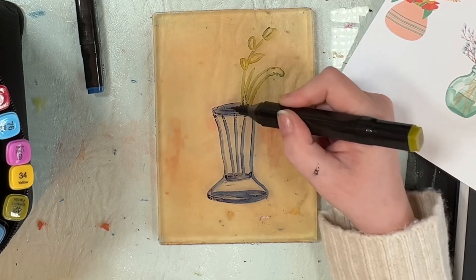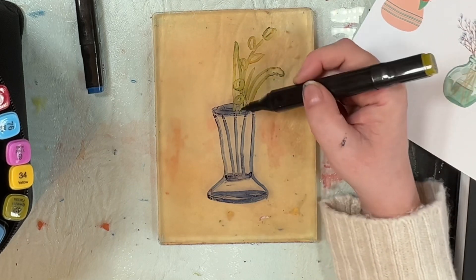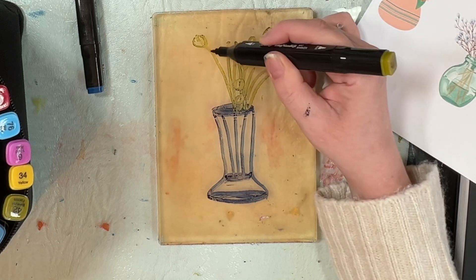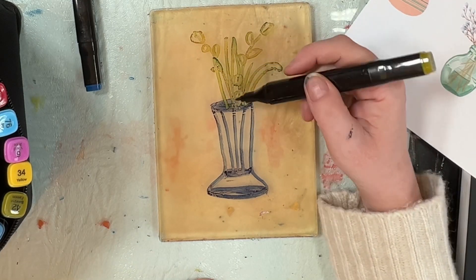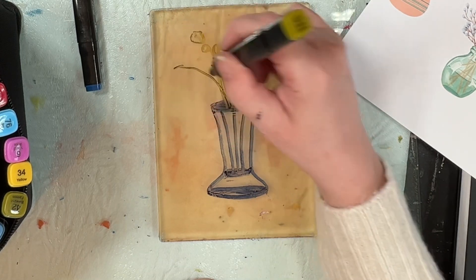I'm using the alcohol pens and I have 80 that I got for about £15 to £20 on Amazon. Now I like these on the jelly plate, but they do dry out your jelly plate. So after I've used them, I tend to go over it with baby oil and I find that's absolutely fine.